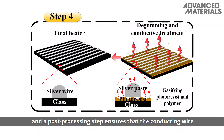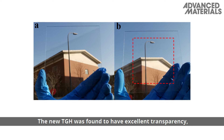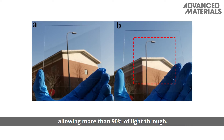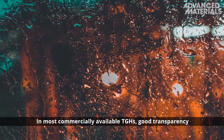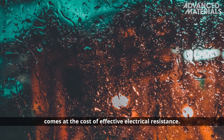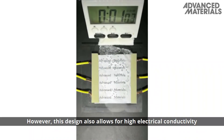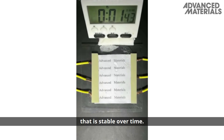A post-processing step ensures that the conducting wire adheres properly to the surface. The new TGH was found to have excellent transparency, allowing more than 90% of light through. In most commercially available TGHs, good transparency comes at the cost of effective electrical resistance. However, this design also allows for high electrical conductivity that is stable over time.